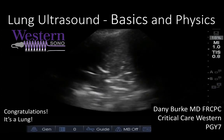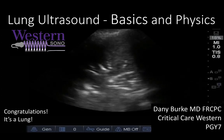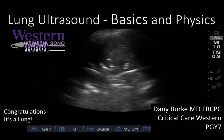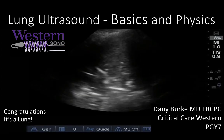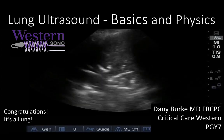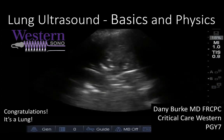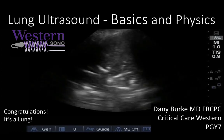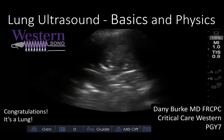In this first module, we'll cover some of the physics and general functioning of the ultrasound machine, how it generates the images we all look at, the screen display, and some imaging conventions. In the following modules, we'll discuss how to perform the lung ultrasound examination and the different findings you're likely to encounter. So, without further ado, let's get started.